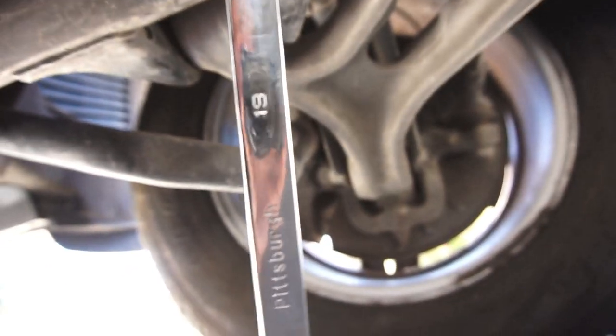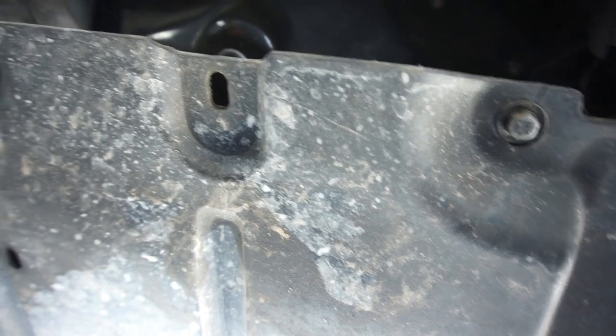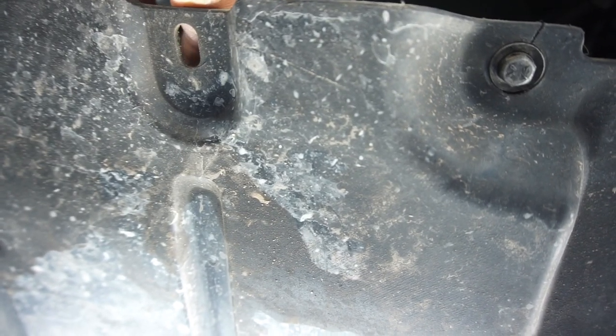You will need a 19 millimeter wrench — I believe all of them should be the same. As you can see, there's my drain plug, and that is directly below my drain plug. So this is why I wanted to do it.